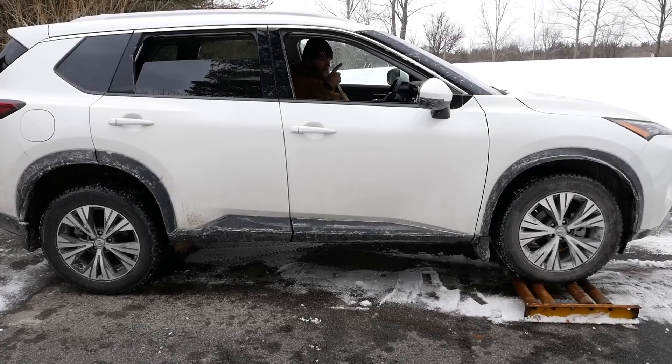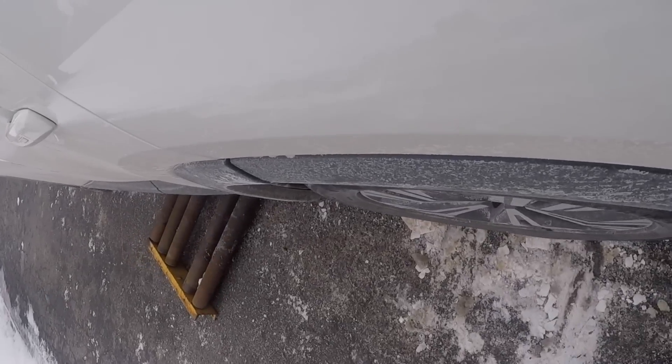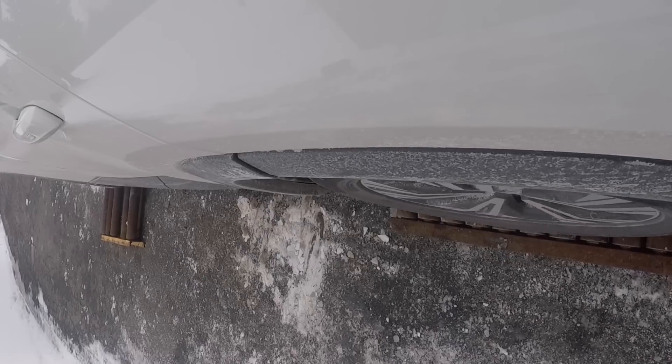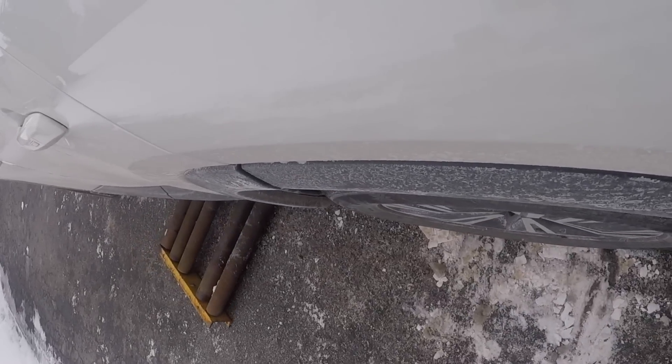We're going to start off in normal mode. It was spinning, spinning — and then what it did, it activated the brake on that rear driver side wheel to send power to the passenger side. Was that good? It was absolutely good for an all-wheel drive system. Kudos to the Rogue. But now we have to talk about why that was different than what's going to happen with a true four-wheel drive system, and for that we need the Nissan Frontier.